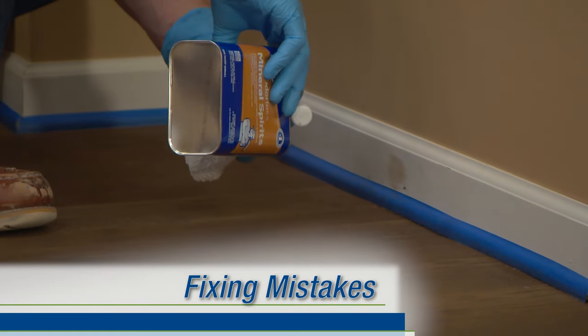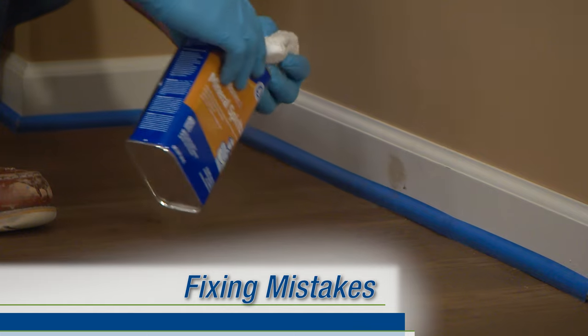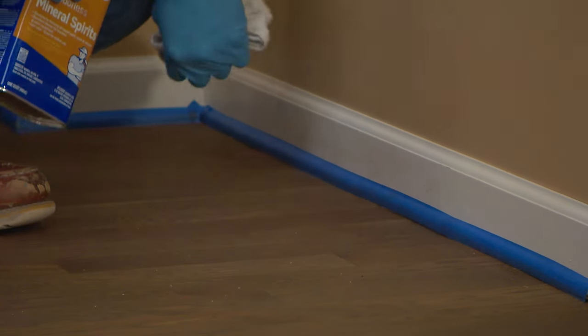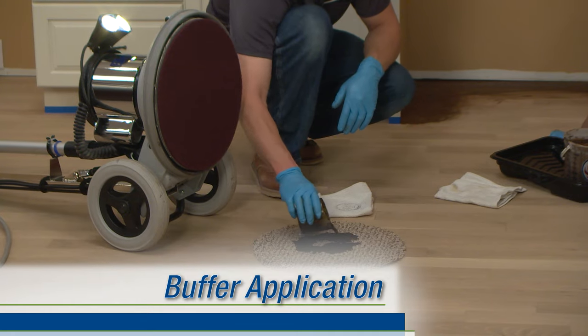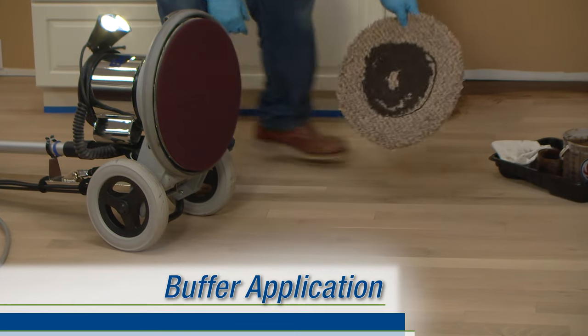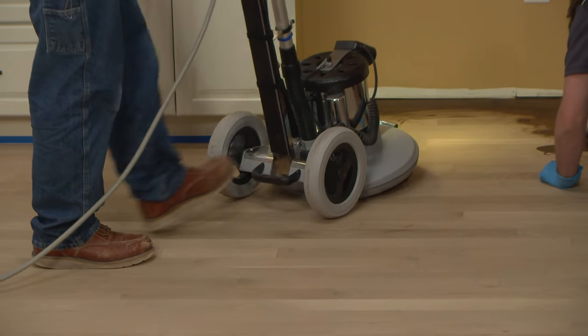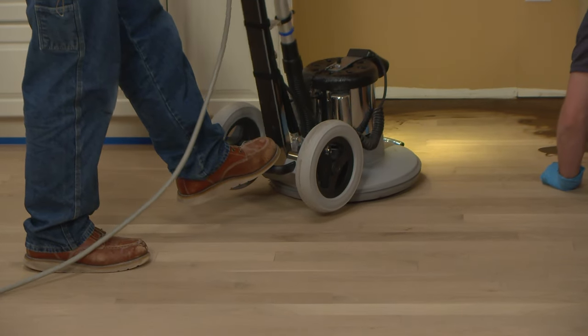If you make a mistake while working with Bona Dry Fast Stain, simply wipe it off with some mineral spirits on a clean rag. Pour about one cup of stain into the middle of the carpet circle, flip it over, place the buffer on top of it, and start buffing about a 4-foot by 8-foot section, working with the grain of the wood.